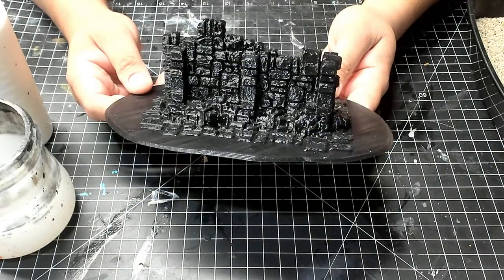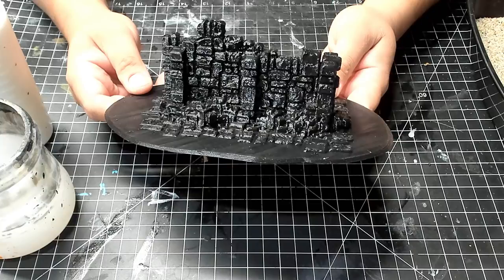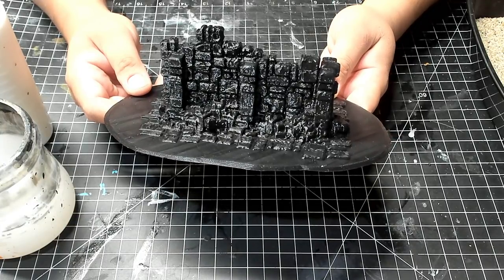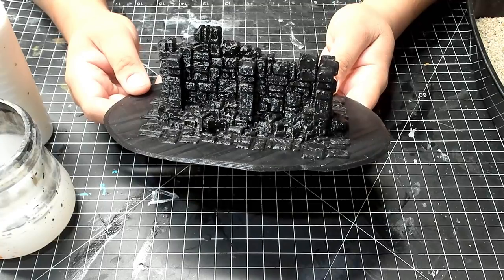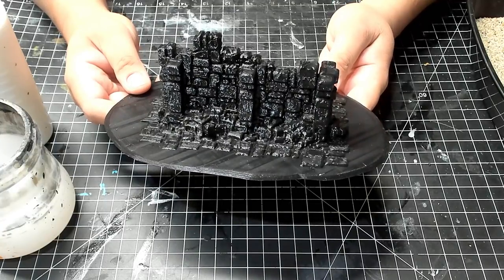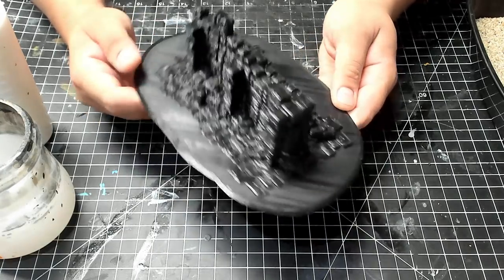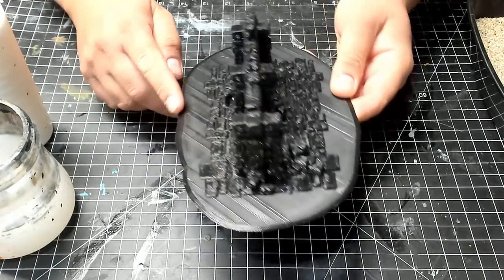This is the raw print straight from the printer. The first step is to add a little bit of sand. One reason is to give a little bit of texture, but since most of it is actually going to be covered up by flock later on, another purpose is to help give a little bit of grip so that it stays on better.